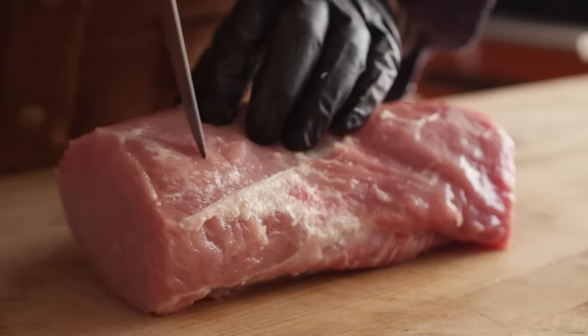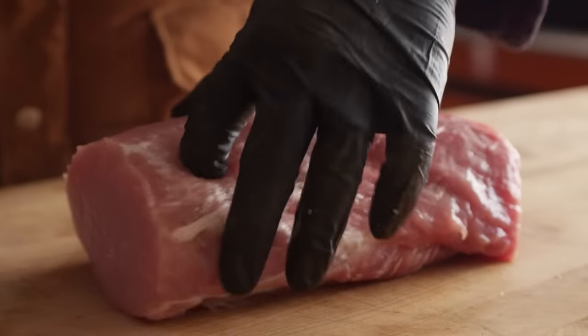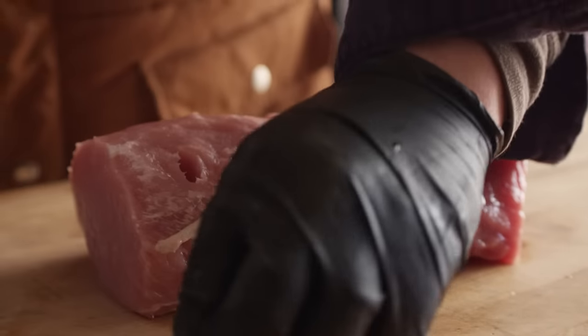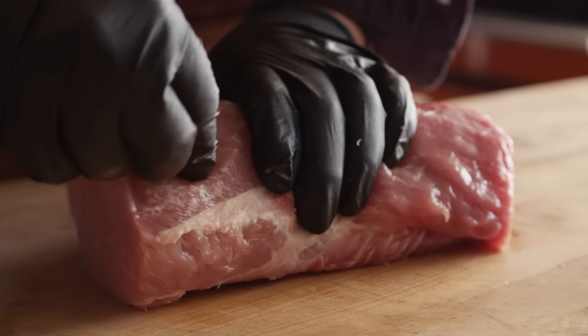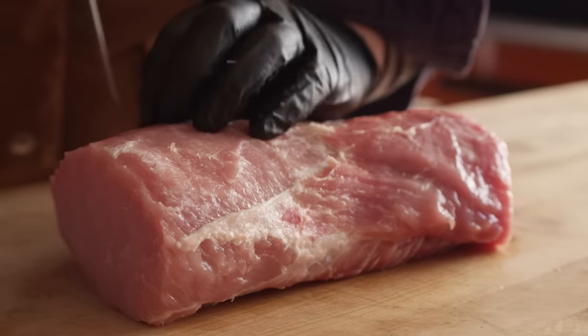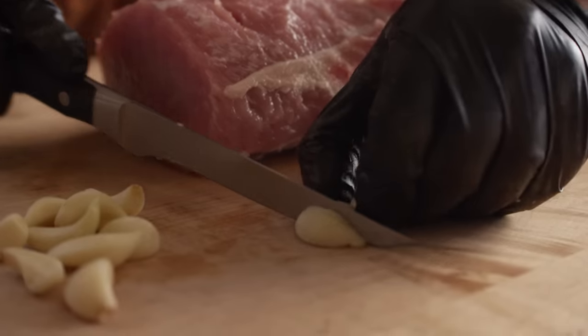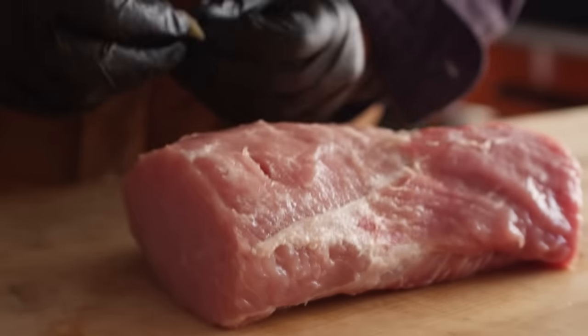What I'm gonna do is take my knife, make a little slit, go about half to two thirds of the way down, and then we'll take a clove of garlic and insert that in there. We'll just kind of work in a grid pattern and continue to do this throughout the roast. If you've got some fatter cloves of garlic, you can cut those in half.